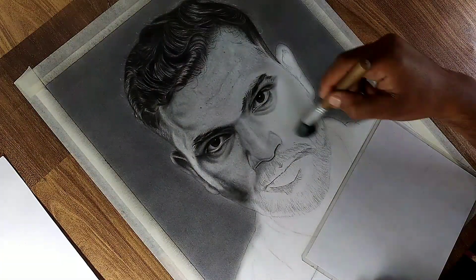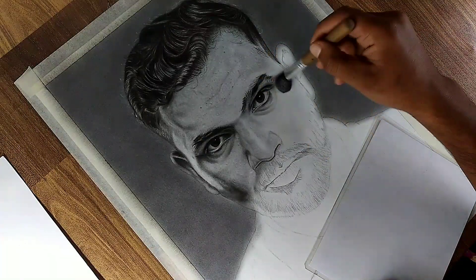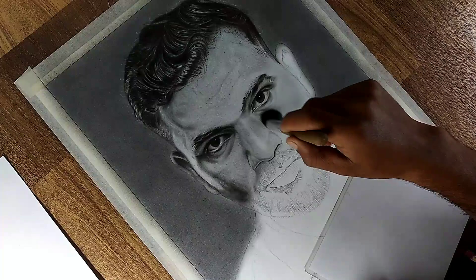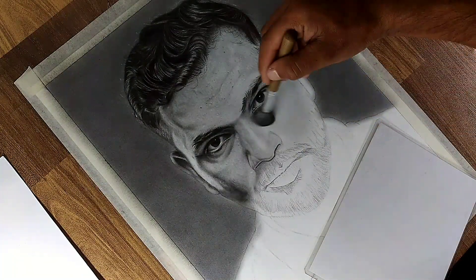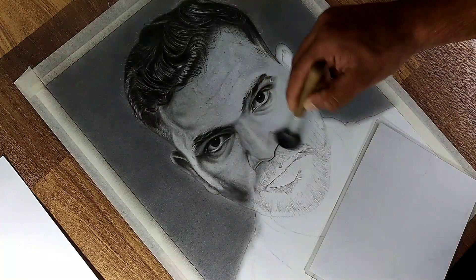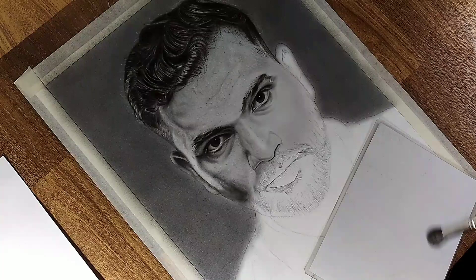The right cheek does not have prominent dark shadows, but adding subtle shading will help balance light and shadows across the face, enhancing the overall structure and depth. Begin by applying a base light skin tone, ensuring the cheekbone area remains slightly lighter to represent more light hitting that spot. This will create a natural highlight and define the facial contours.